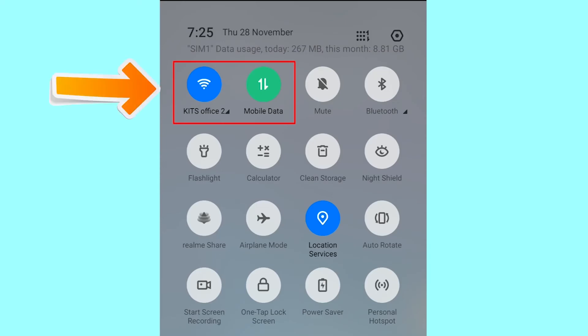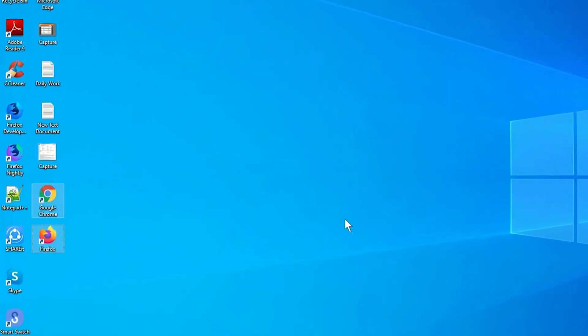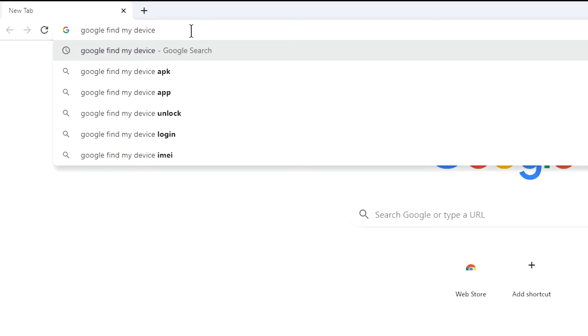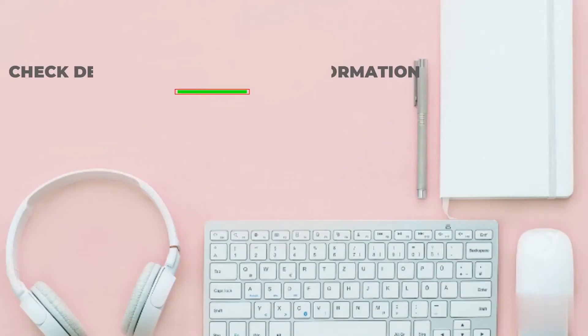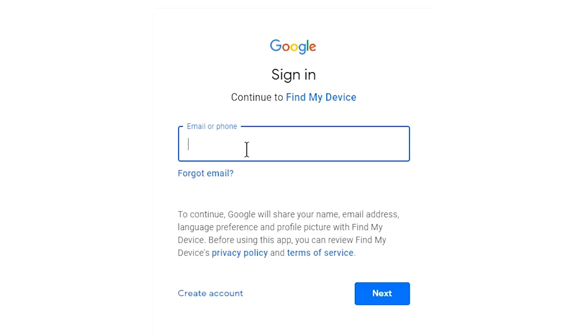If your device is offline, erasing will begin when it next comes online. Take another phone or PC and open any browser. After that, visit Google Find My Device — we provide the link in the description. Sign in using the Google login credentials which are used on your phone.